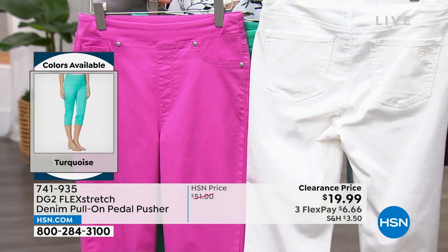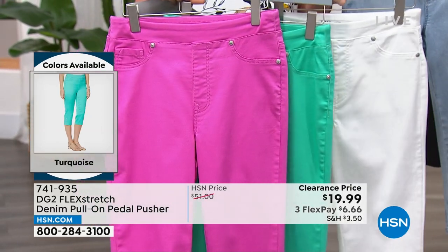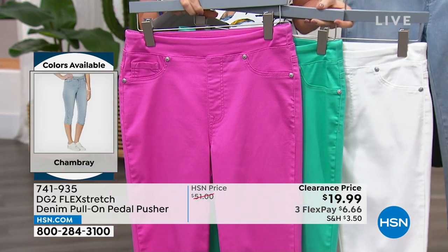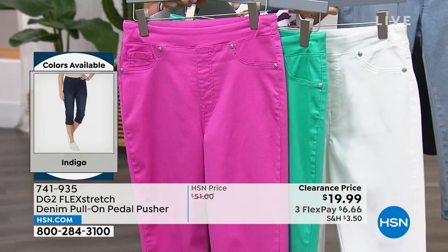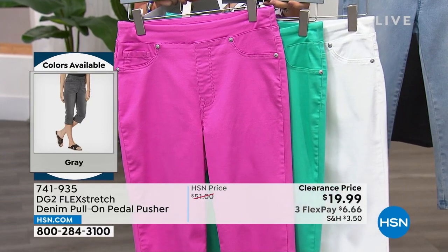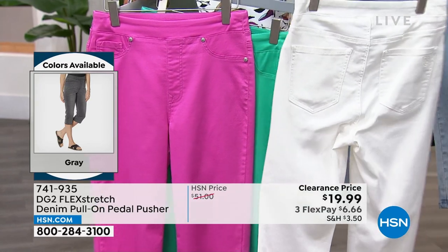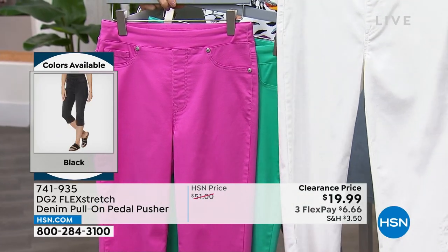This is a stock-up-and-save situation. With so many colors, shop them in groups — get a denim color, whether indigo or chambray. Then the pop colors: raspberry, turquoise, white. If you know how much you'll wear a white jean from DG2, you would not sleep on that white. Then darker tones like gray and black — there's an argument for a dressy black pedal pusher you can step up with a little heel.